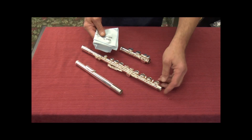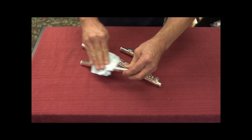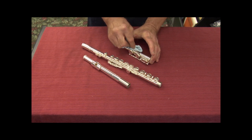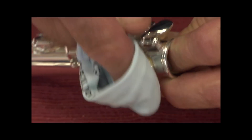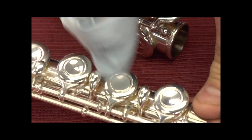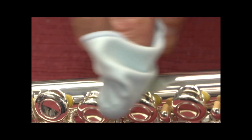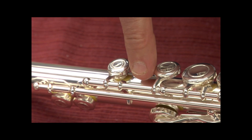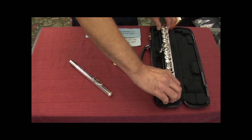Our last step is to wipe our fingerprints off the flute before we put it away in the case. We begin by using our cleaning cloth to wipe down the large areas of the flute. Next, we wipe down the tops of the keys only. We do not want to rub on the sides of the keys because this will damage the pads. We do not want to polish underneath the keys as this will damage the springs. When putting your flute away, the cleaning rod fits in a groove in the case, and your case has defined areas for each part of your flute.